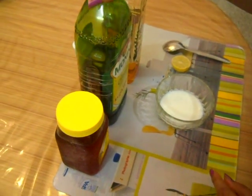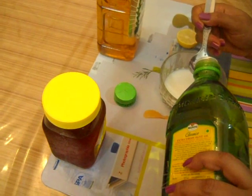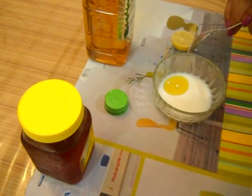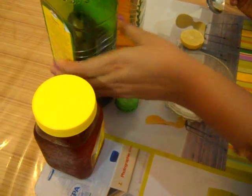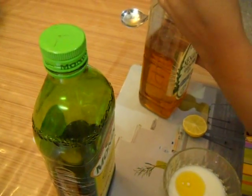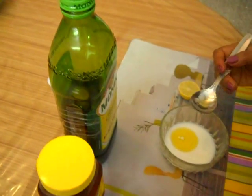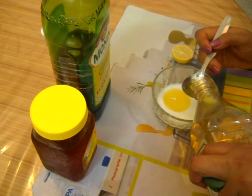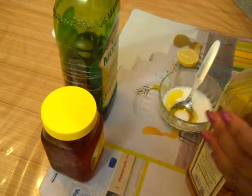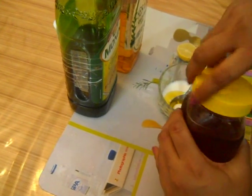Now take half a tablespoon of olive oil and add it to the milk. Then add half a tablespoon of sesame oil, and half a tablespoon of honey.